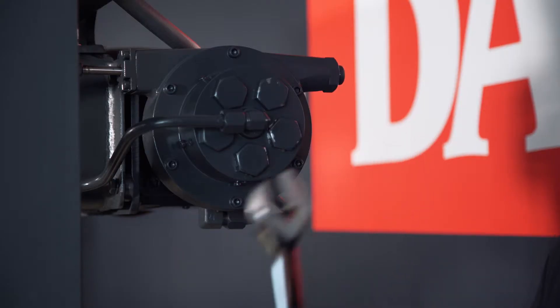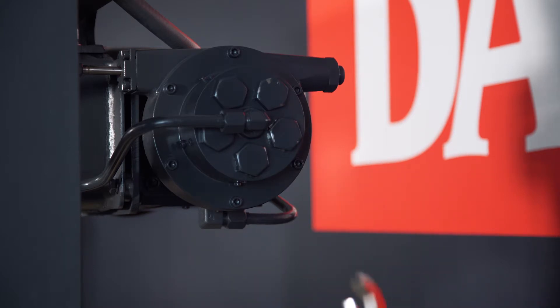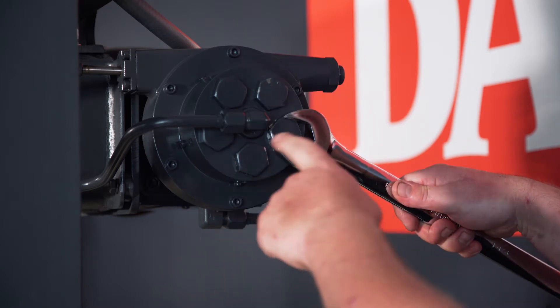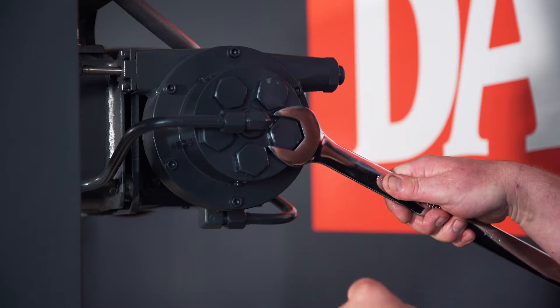with the press running and the release valve all the way opened up, what you're going to do is slowly open each one of these end caps until a steady stream of oil bleeds out of the pump.